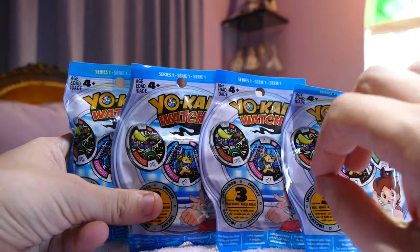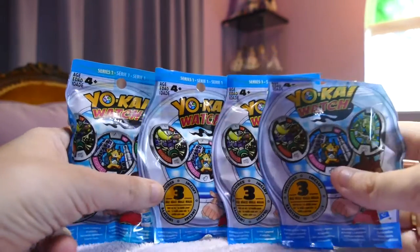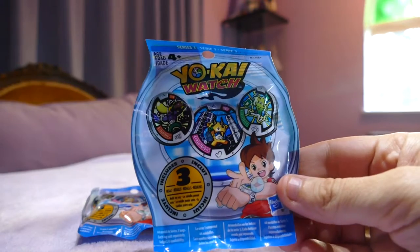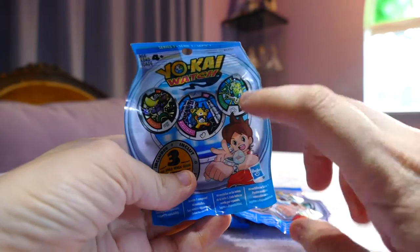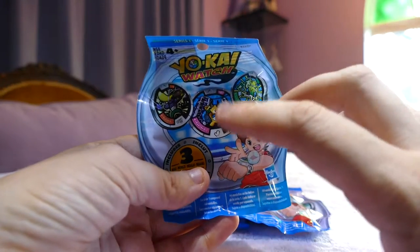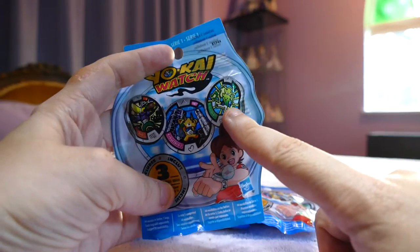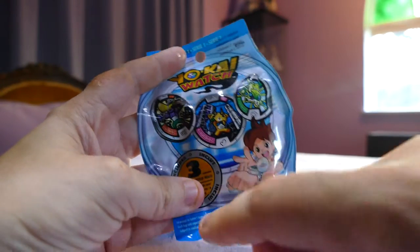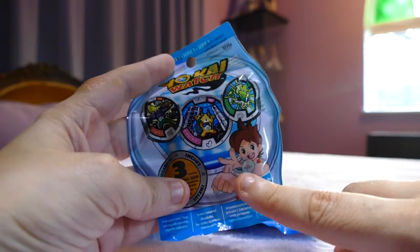If you're not sure what Yokai Watch is, it is very hot in Japan at the moment and it's just come to the States. It was based on a video game first, about a boy or girl who goes around and befriends yokai, which are spirits or embodiments of certain feelings. They can take over people and make them do things — like this one makes people dance, and this one makes people be riffraff basically.